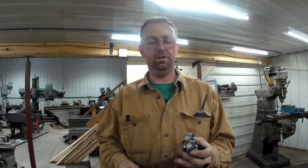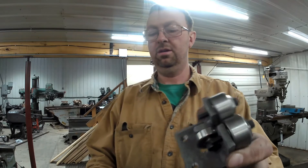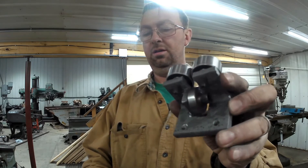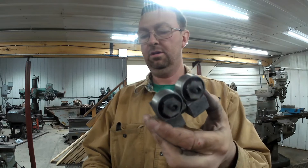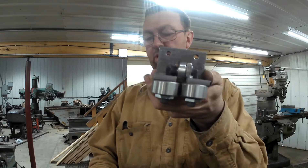I just pulled all the parts out of the tumbler, cleaned them up, and assembled it. And there you have it — bandsaw bearing guide.